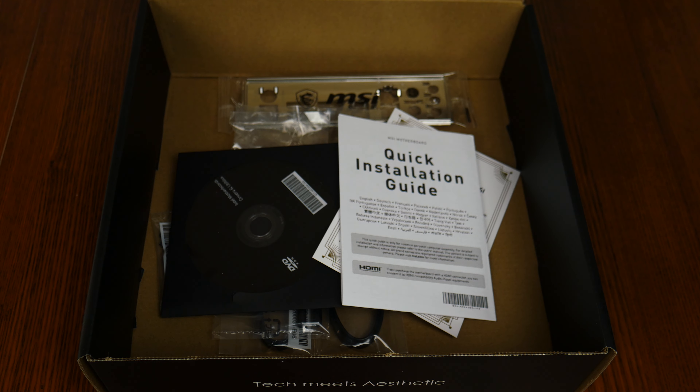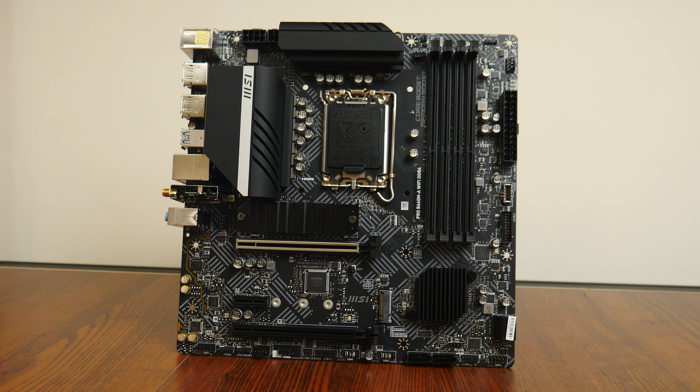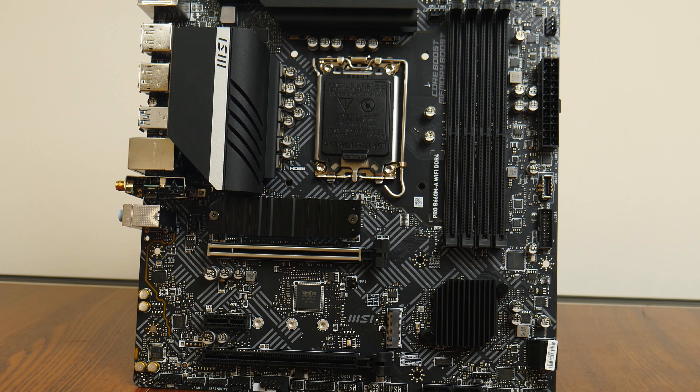A pretty decent set of accessories. The Pro B660MA Wi-Fi DDR4 features a light grey on black colour scheme, with motifs that make for a rather busy-looking aesthetic.